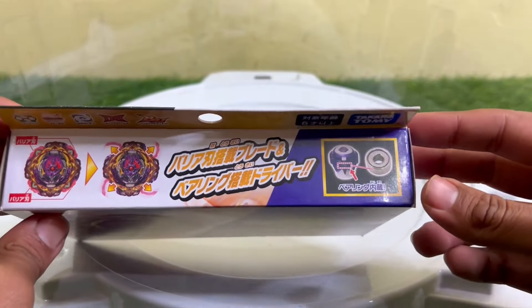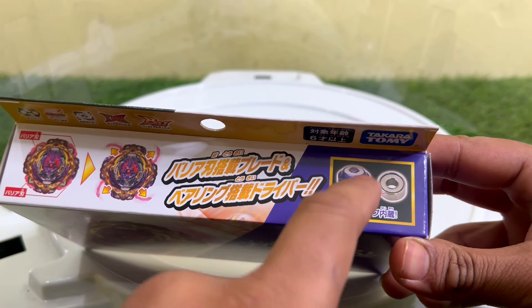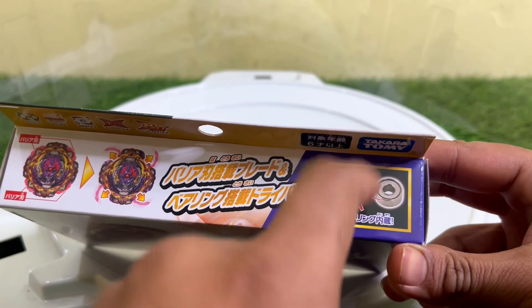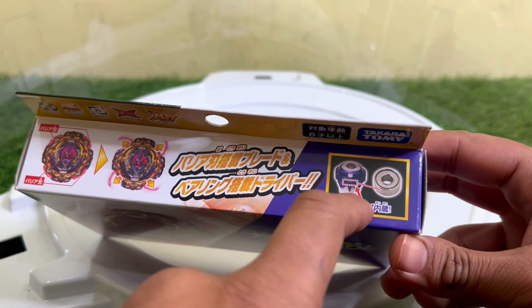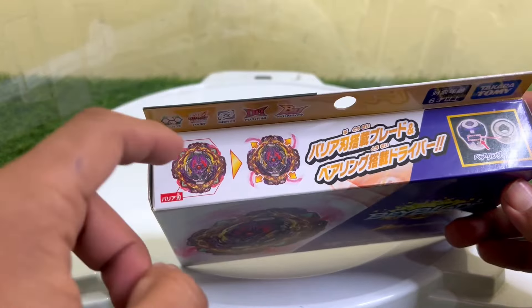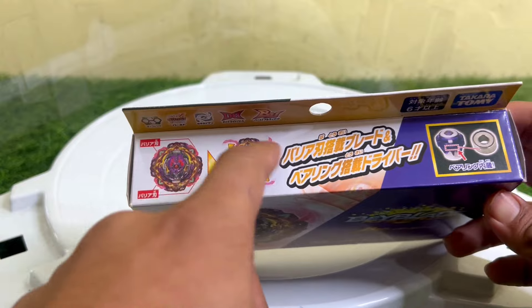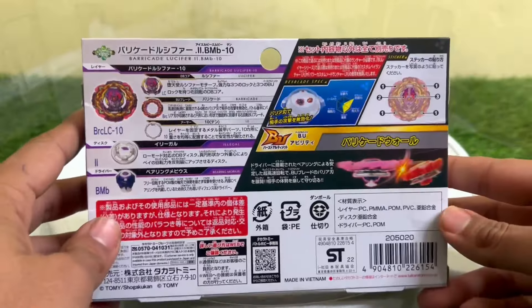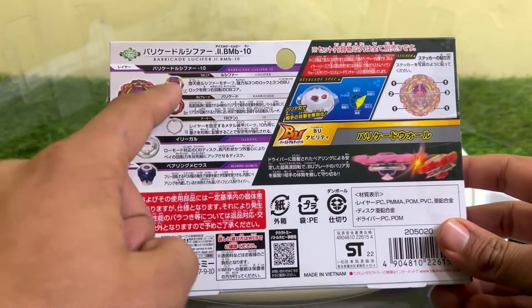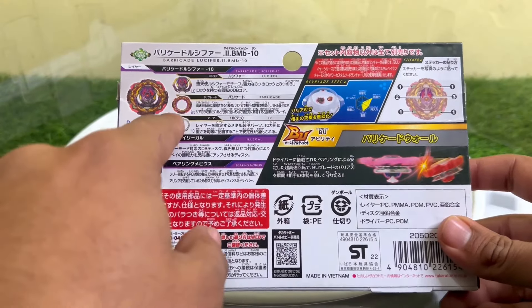This is the Takara Tomy release. As you guys can see, in the Bearing Mobius driver we are getting a bearing inside — they have especially presented it here. And this is the gimmick of the Barricade Lucifer layer: these rubber parts open up and create some forces which can create some defensive layers.